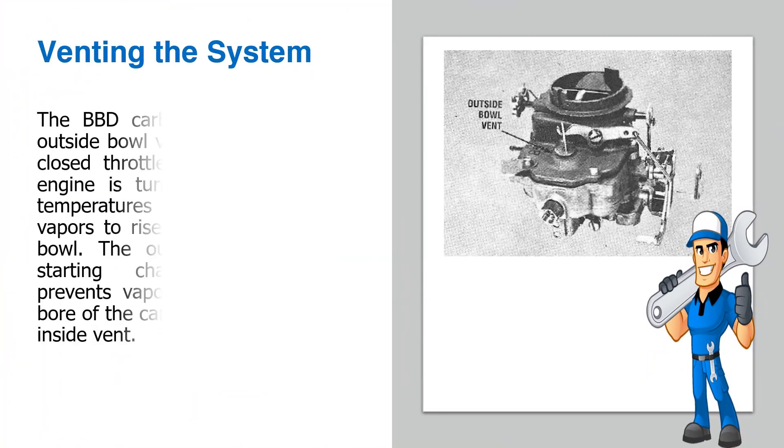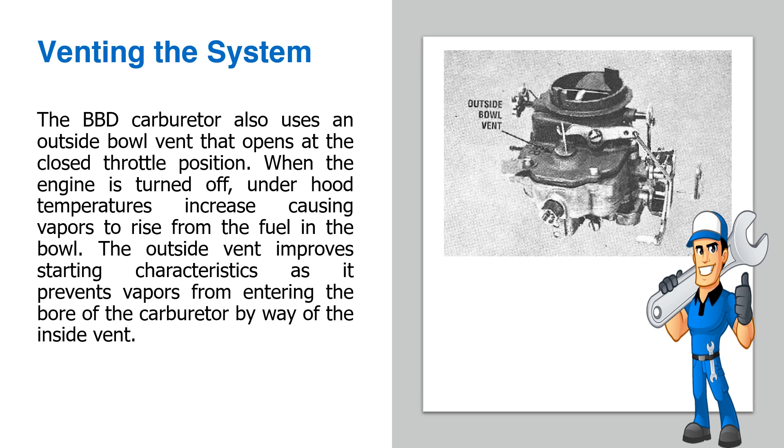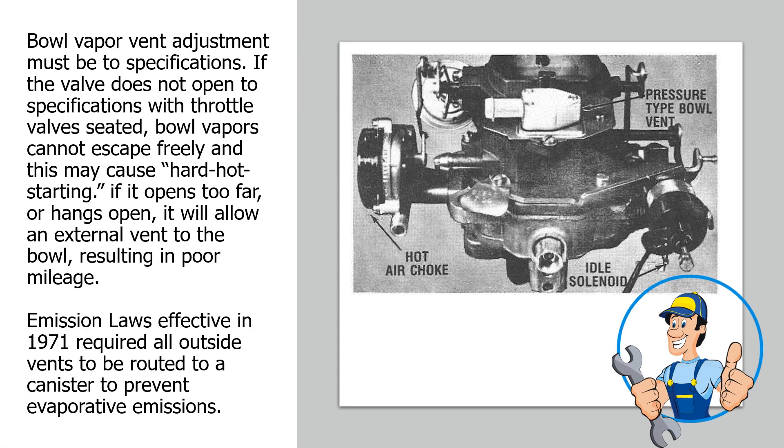Venting the system: The BBD carburetor also uses an outside bowl vent that opens at the closed throttle position. When the engine is turned off, underhood temperatures increase, causing vapors to rise from the fuel in the bowl. The outside vent improves starting characteristics as it prevents vapors from entering the bore of the carburetor by way of the inside vent. Bowl vapor vent adjustment must be to specifications. If the valve does not open to specifications with throttle valves seated, bowl vapors cannot escape freely, which may cause hard hot starting. If it opens too far or hangs open, it will allow an external vent to the bowl, resulting in poor mileage. Emission laws effective in 1971 required all outside vents to be routed to a canister to prevent evaporative emissions.